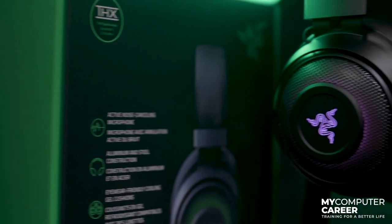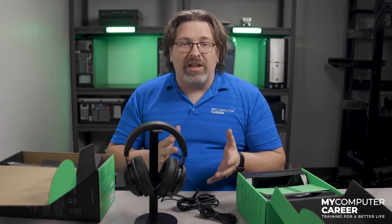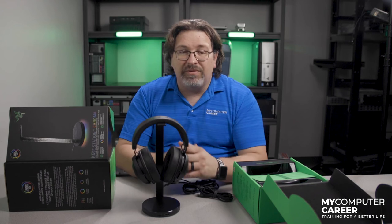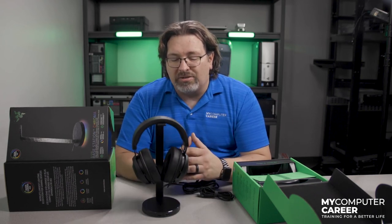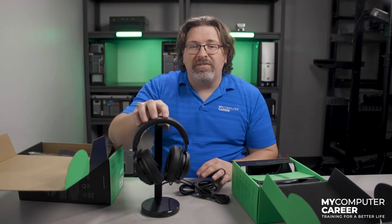All in all, I think these headphones are really well built — they feel amazing and that cooling gel is actually really cool. If I'm being picky, the only thing I don't like is there's really no rotation on the ear cups; they don't turn in and out, and they're really designed for PC only. These will work with an Xbox or something like that, but you're not going to get the most out of them — the spatial audio isn't going to work. The MSRP on these headphones is $90 direct from Razer.